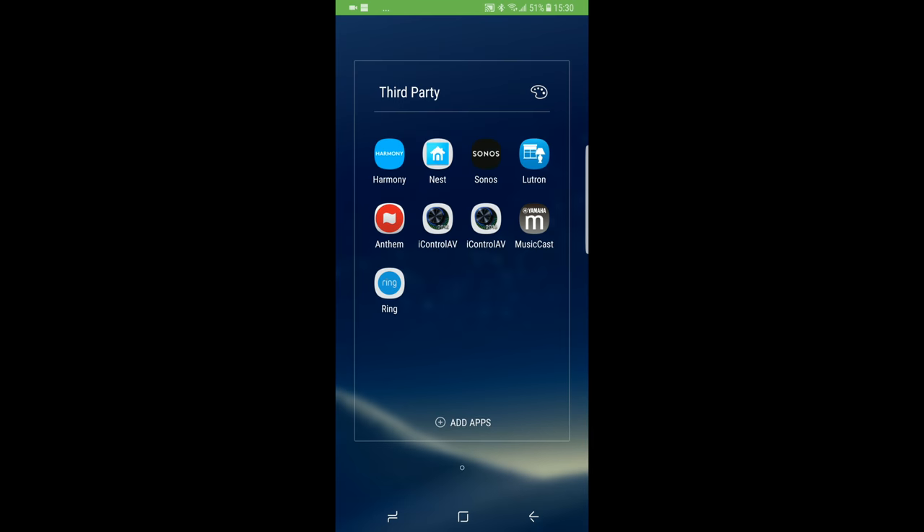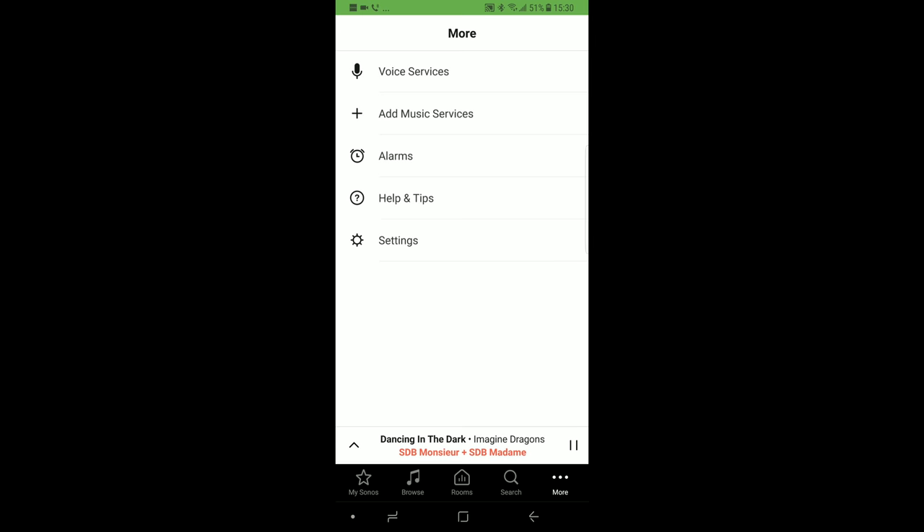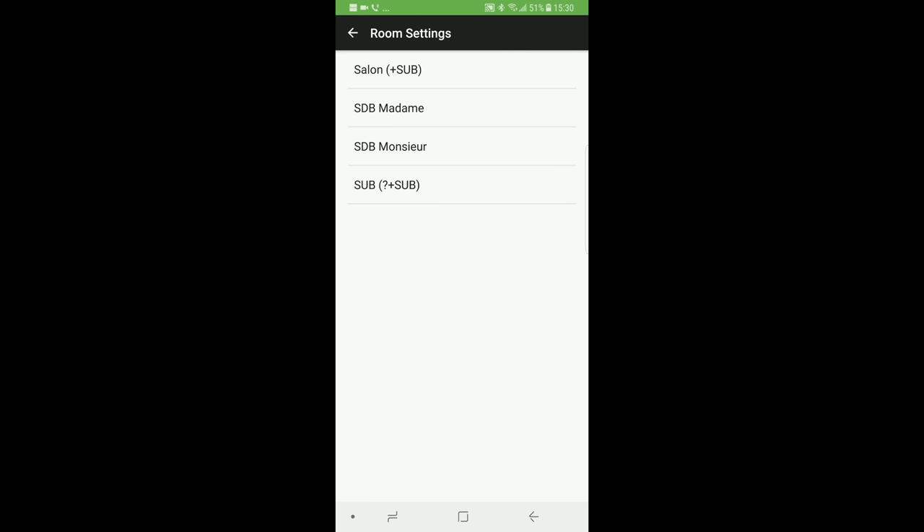On the Sonos application, at the lower right corner, hit More, then Settings, then Room Settings, then the room that represents your Sonos Playbar.